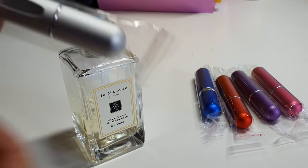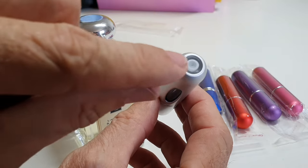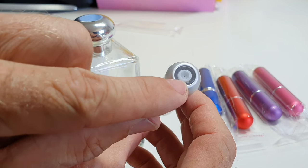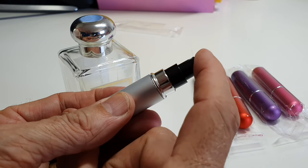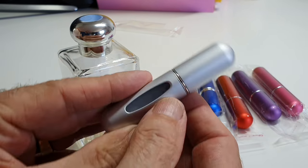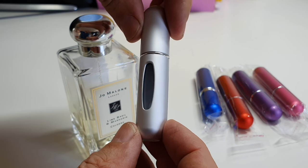Basically you just take it, open it up, and you'll see on the bottom there it's almost like a gas lighter refill point. On the top, when you take the lid off, you've got your atomizer spray — you just press down like that. So it's see-through, so you can see if there's anything in it.